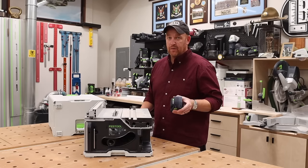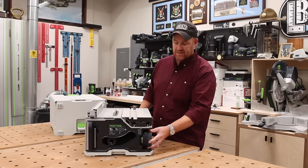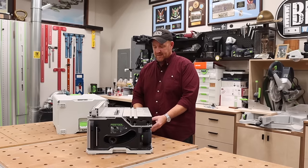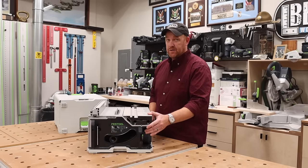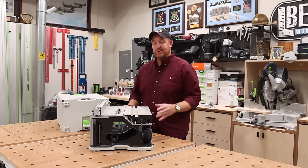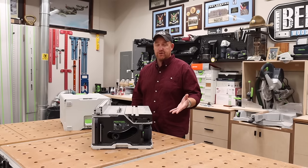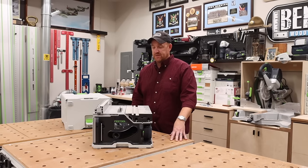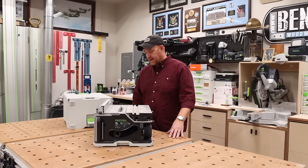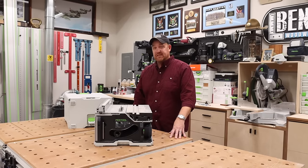I want to do this video a little bit different than the other tool-related videos I've done featuring Festool products. I've already had a lot of questions about this tool, and I think there are a lot of really cool features I want to show you — as well as how clean of a cut it makes, how accurate it is out of the box, and whether it's easy to use.